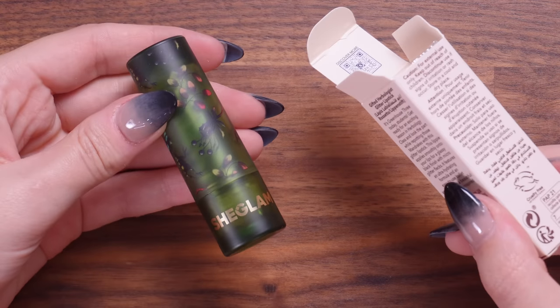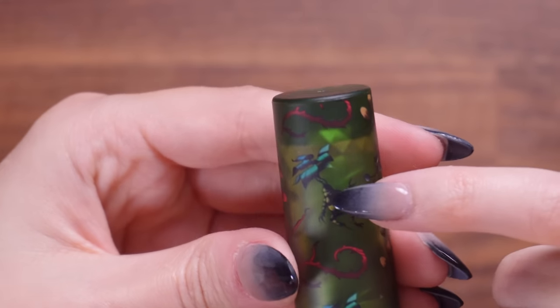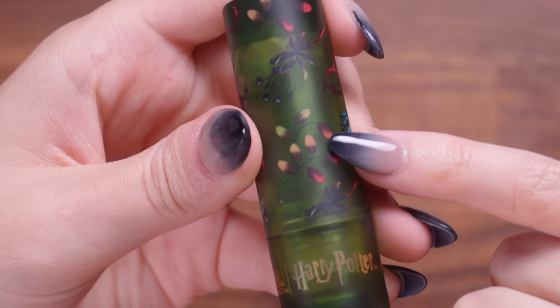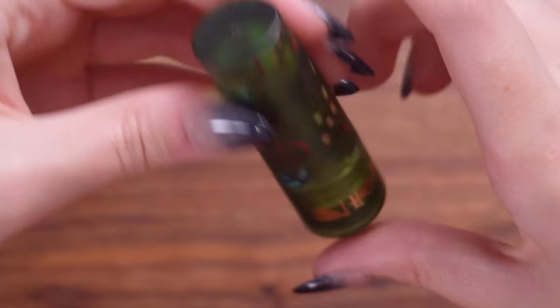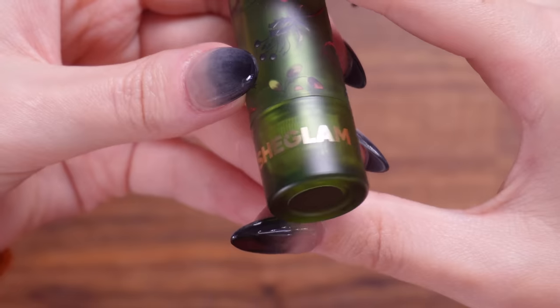Let's get into this lipstick then. I loved the sound of a glassy black finish. I'm wondering if it's going to be similar to the Clinique black honey lipstick that was going viral online not so long ago. Let's talk about the packaging — we've got ourselves some mandrakes on here, lots of plant things, roots and leaves. We have Harry Potter and Wizarding World on the bottom and SheGlam in gold to show it's their collaboration, and then a little sticker on the end.